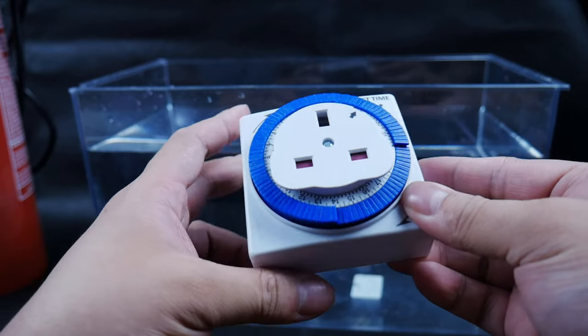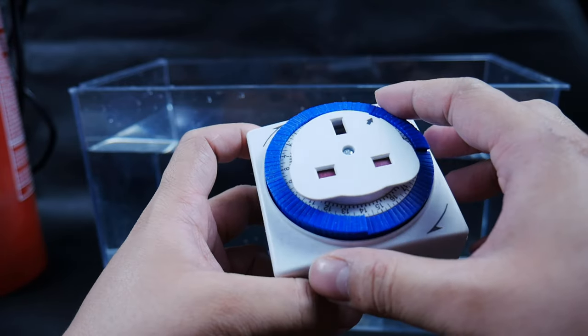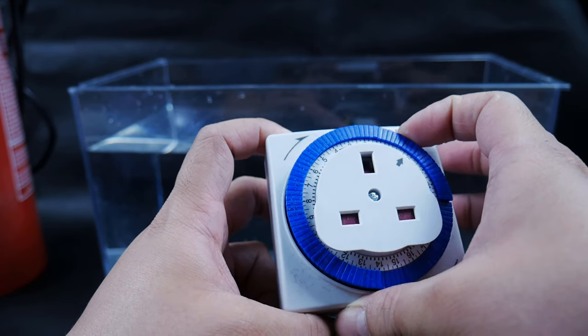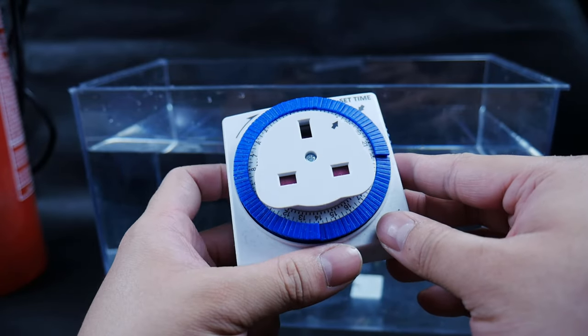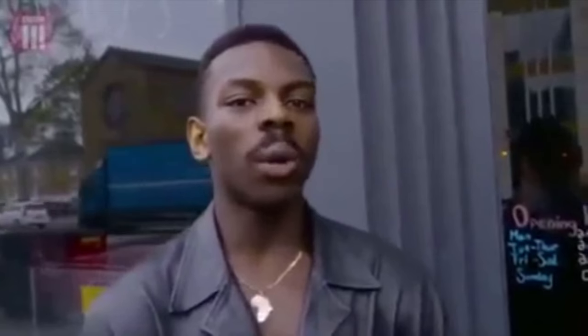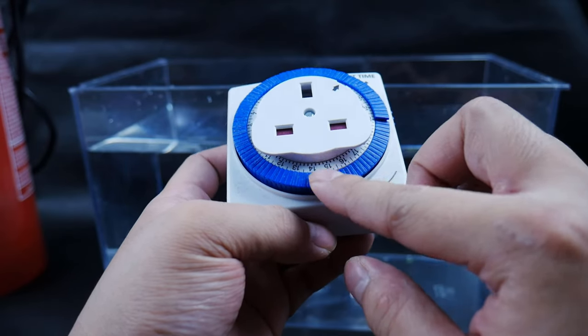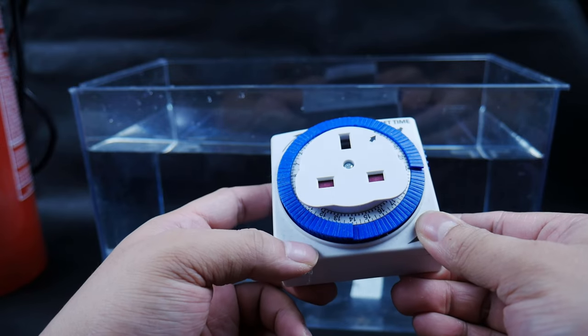I forgot to mention — if you're gonna use a pressurized CO2 setup, it is highly suggested to get a plug-in timer like this one. Or you can get an even fancier one by buying smart plugs. Preferably, you should start your CO2 setup one to two hours before your lights go on.